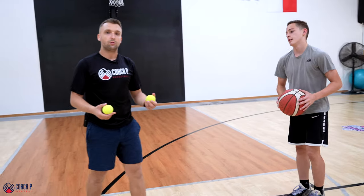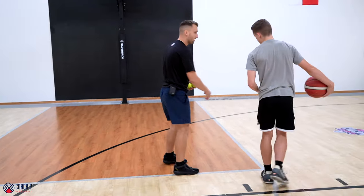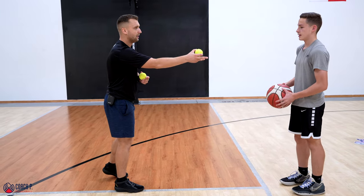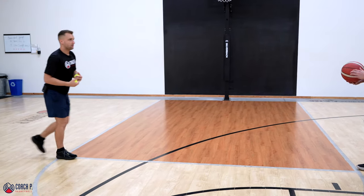Whatever we do in place, we also have to do it in motion. So we're going to start simple first. Michael is going to start at the elbow right here. We're going to go with a right hand dribble first — only right hand dribble — and we'll exchange passes with your left hand. Make sense? You follow me as I'm moving backwards. We're going to go between the elbows.